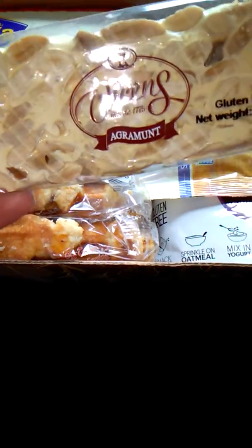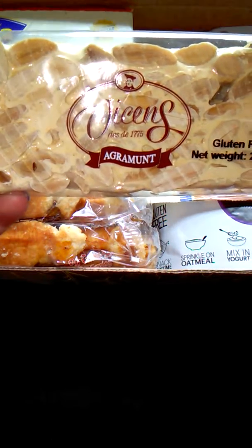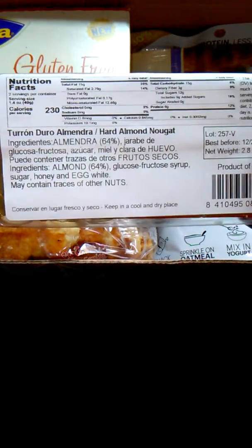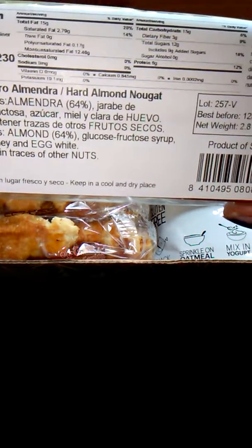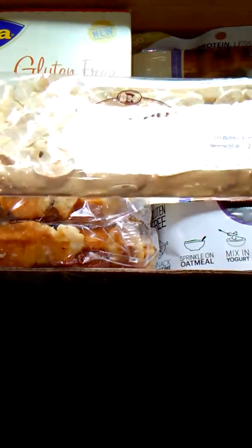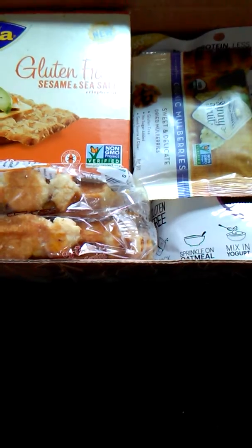Next, we have Vison's Agrumont — I don't know how to say that — Hard Almond Nougat. I am not going to try this. 230 calories — that's a lot. I am not a fan of nuts, so I'm not going to try this, but I'm sure somebody else in the house will.